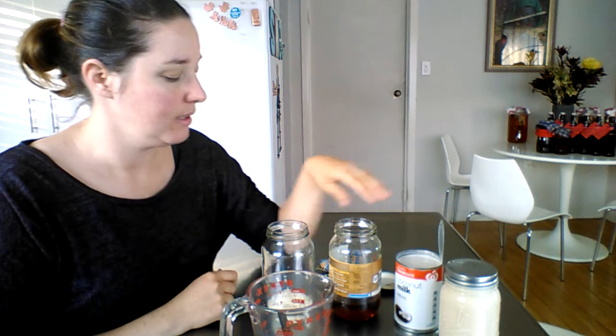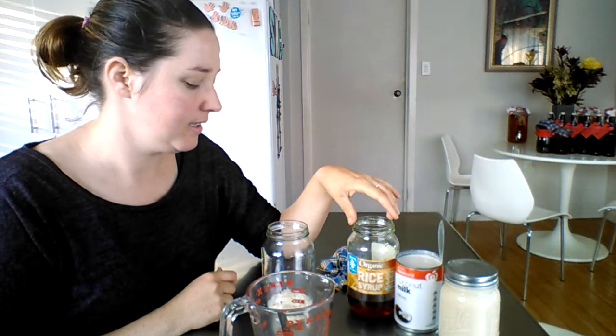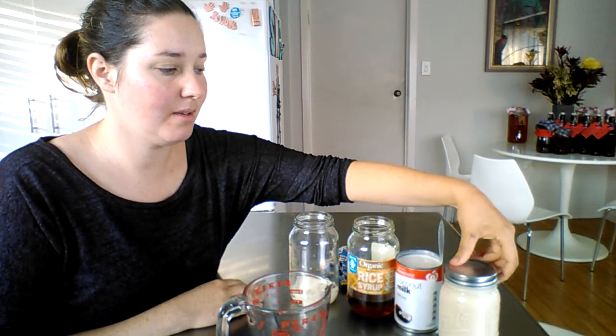All you need is a tin of coconut milk — it can be organic or non-organic, it doesn't matter — rice syrup or coconut nectar, and water kefir grains. Just three simple ingredients and you can make this delicious coconut milk kefir that you can add to smoothies, on top of porridges, cereals, and all that sort of stuff.